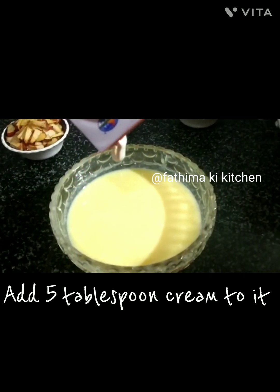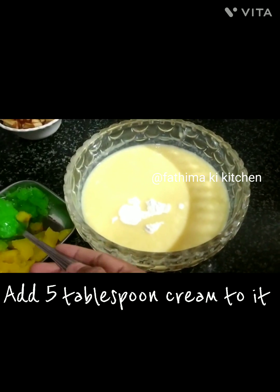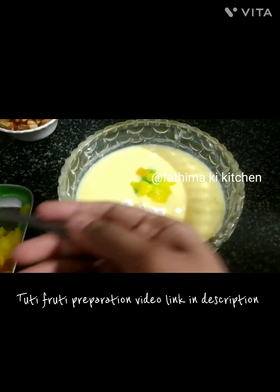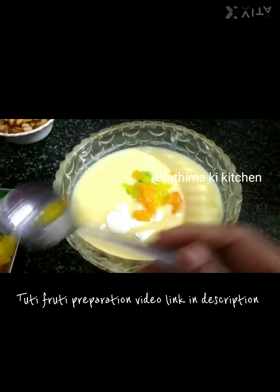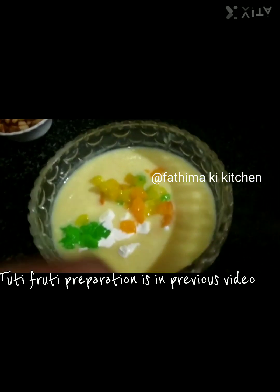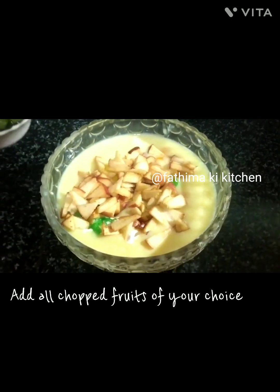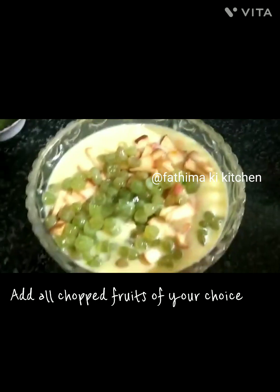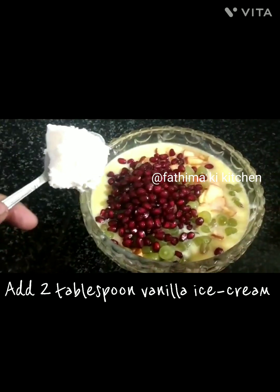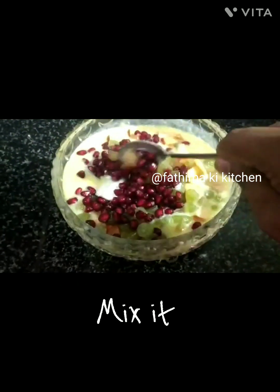Add 5 tablespoons of cream to it. Add Tutti Frutti and Jelly — Tutti Frutti preparation video link is in the description from the previous video. Add all chopped fruits of your choice and 2 tablespoons of vanilla ice cream. Mix it.